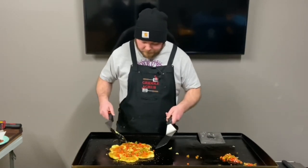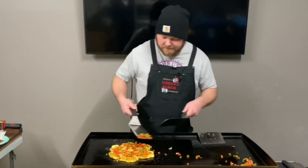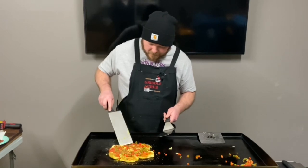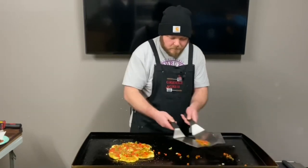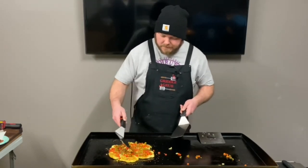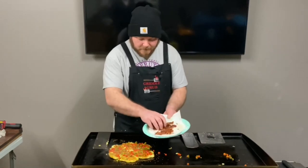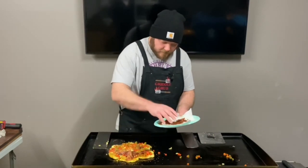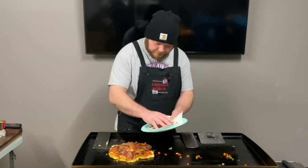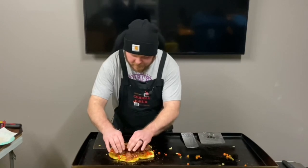I've never made these before so I might not need all these veggies. Just moving it around trying to get it over everything. Let's put the bacon on — get it all and just move it around as you see fit.